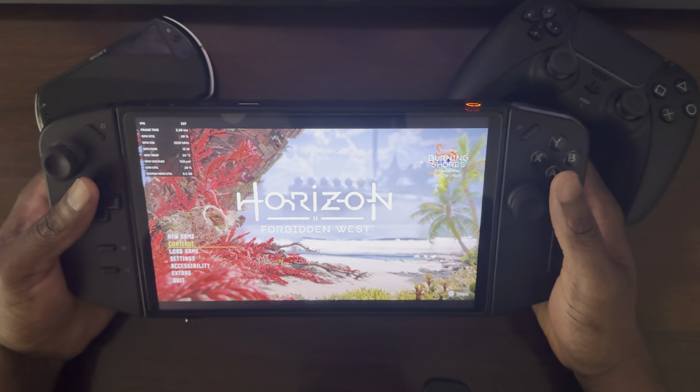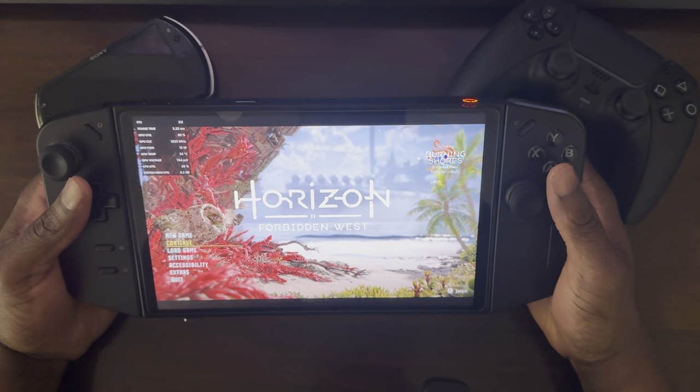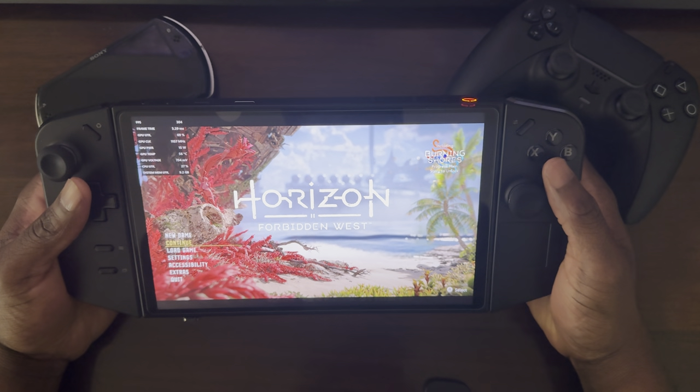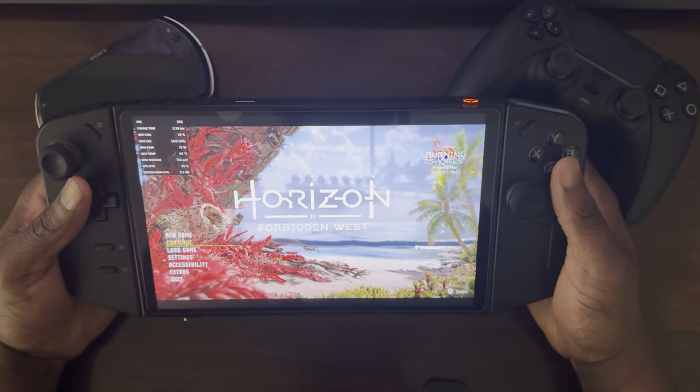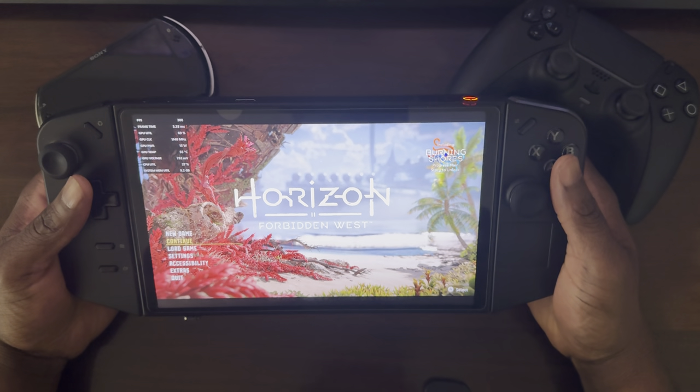Hi, hello everyone, Roby here, and today I'll be showcasing a new game on my Lenovo Legion Go. The game is Horizon Forbidden West, which is a sequel to Horizon Zero Dawn.